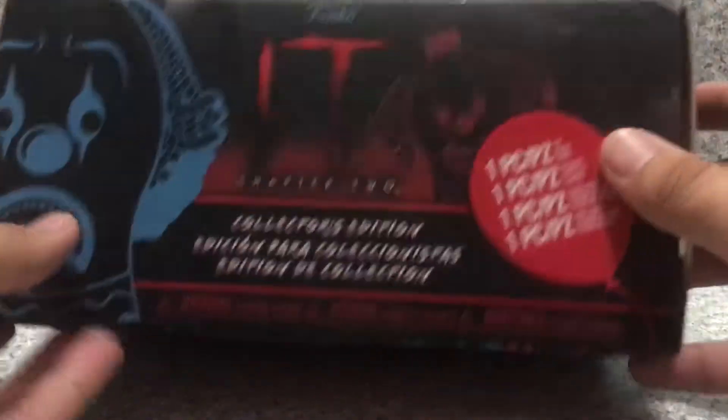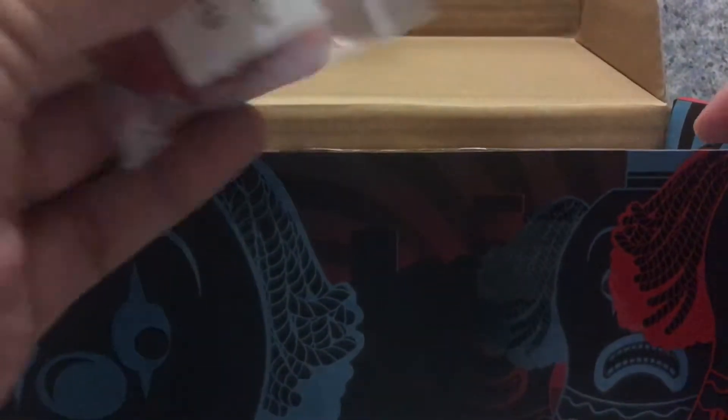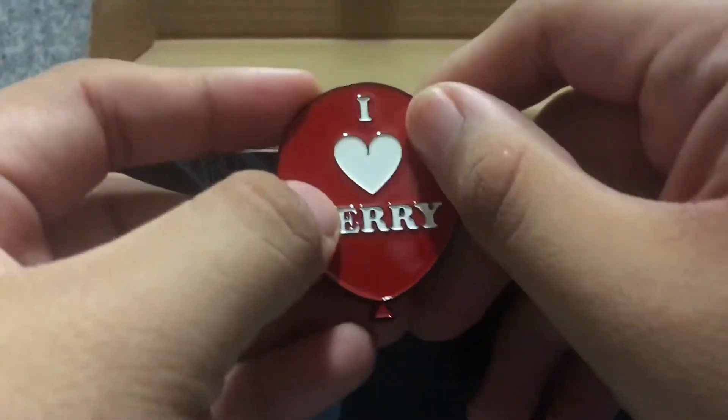Now let's open it up. Okay, so you get a pin here — a balloon pin. They all float. And it says 'I Heart Derry' on it. Pretty decent, pretty good.